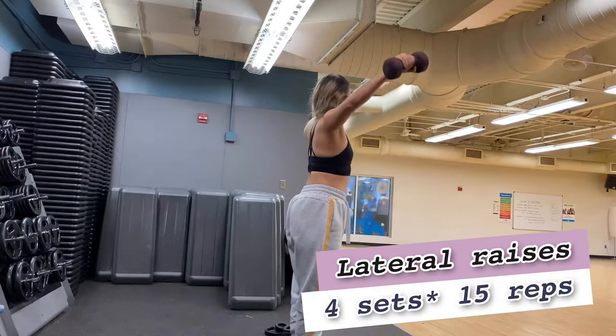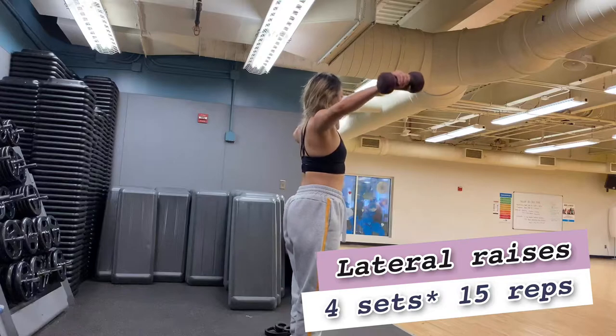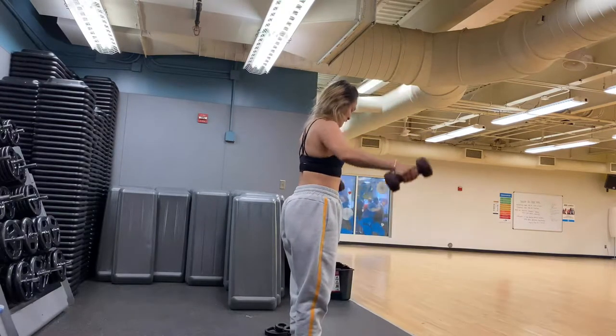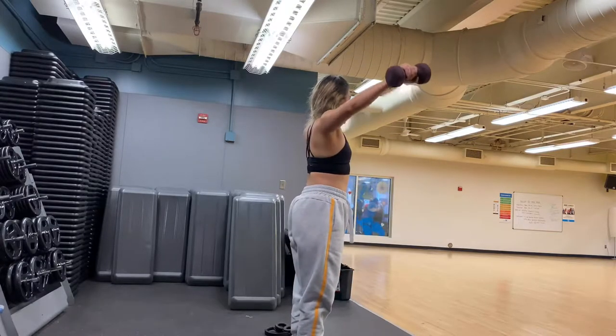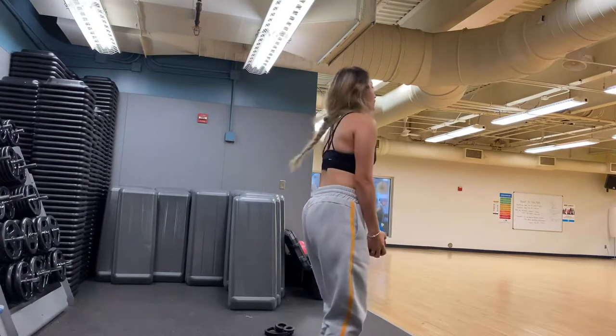Next we're doing lateral raises, starting with your palms facing each other. You want to raise to parallel with the ground and slightly bend your elbows only. When you're at the top, twist your hand with your pinky facing up.